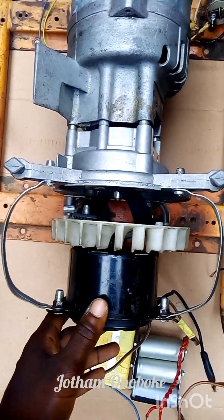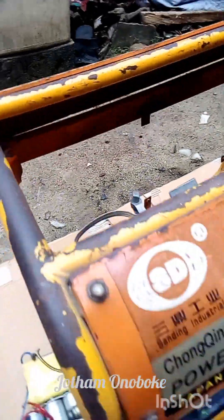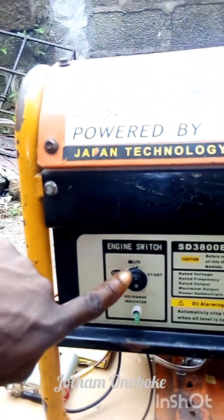Hello guys, some of you have been wondering the kind of DC motor I've been using. So let's check this out. First of all, we turn it on from the switch.